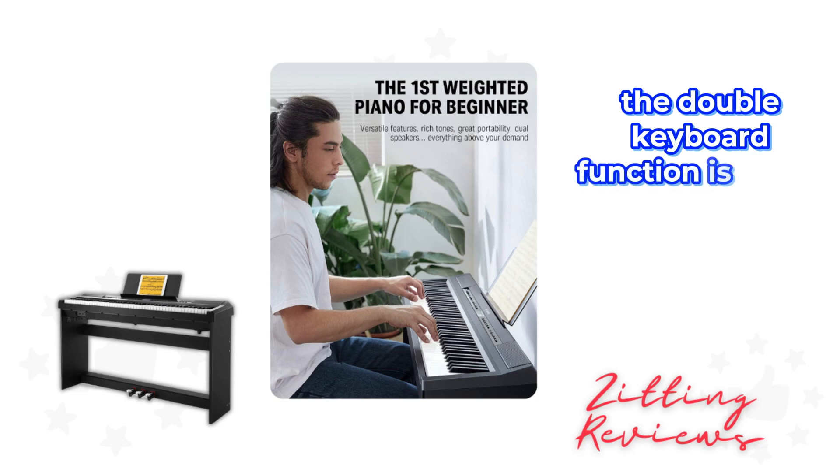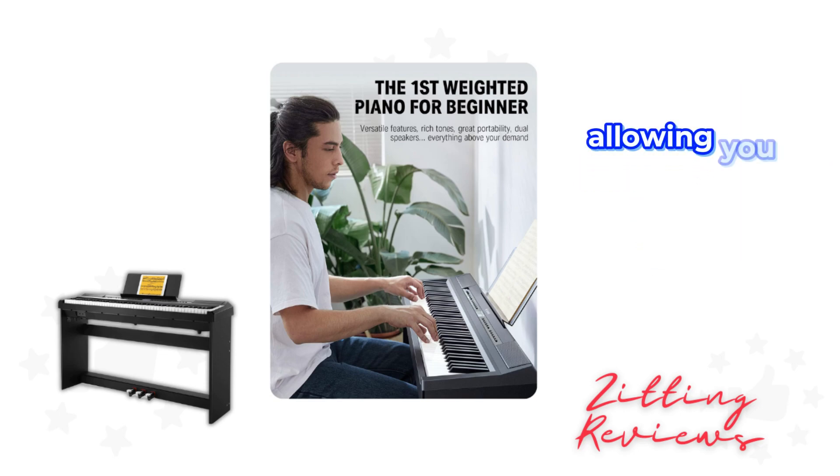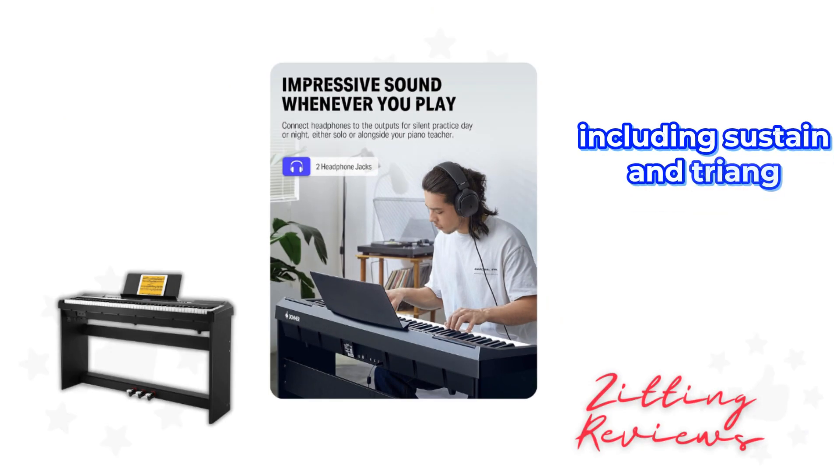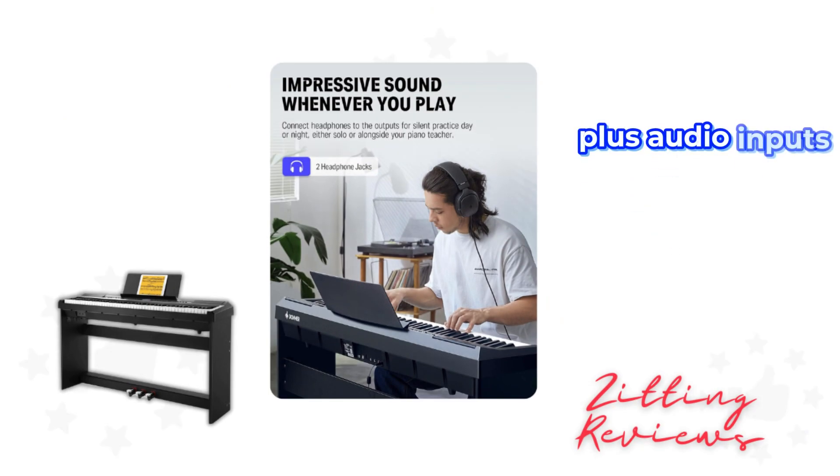The double keyboard function is where creativity blooms, allowing you to blend two voices together, like piano and drums, for a unique sound. The control panel is packed with features, including sustain and triangulate pedals, plus audio inputs and outputs for music arrangement and ensemble play.